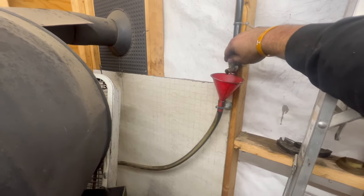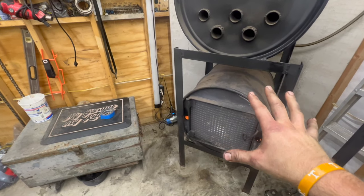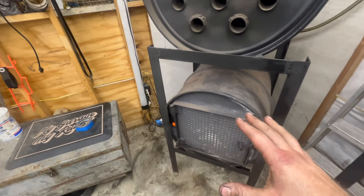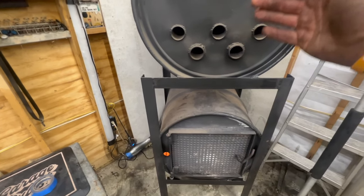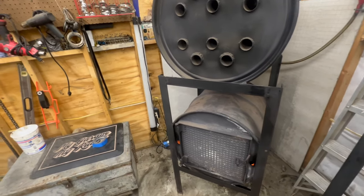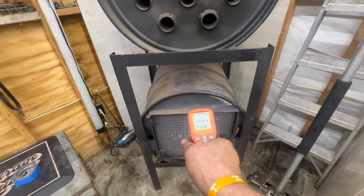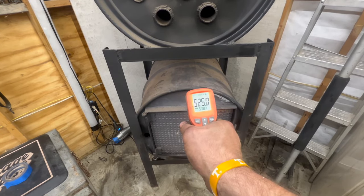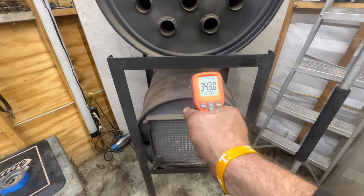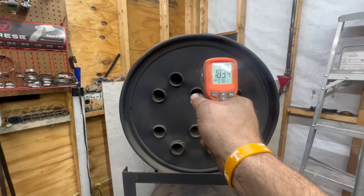When you go to shut it down, just close the little needle valve. The residual oil runs down and it'll take about five to ten minutes for the flame to go all the way out. I let the fans run for a minute to cool it down, then shut the shop down. I make sure the flame is all the way out before I leave. It took about five minutes for the flame to go completely out. You can see we are cooling down now.